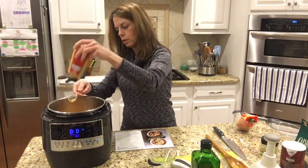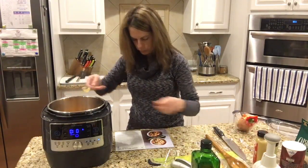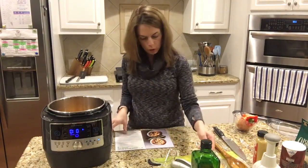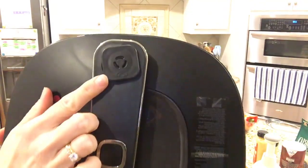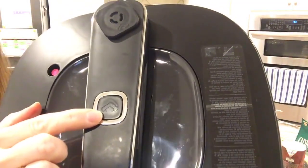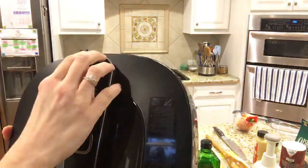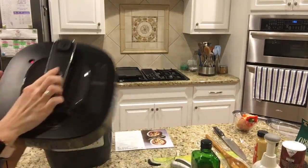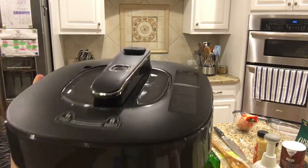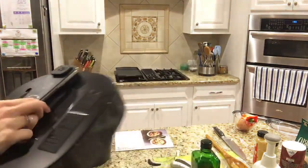I'm going to go ahead and put a tablespoon of Dijon mustard in, and that's all that goes in at this point. Now I'm going to put the lid on, but I want to show you something important. It has a little steam symbol on the lid and a matching symbol on the pot — those have to be lined up in the same direction. If they're not aligned, it is not going to build pressure. This pressure release valve also comes out and has to be flush. When you press it to release, you can see it's recessed, and to get it back out you just press it again.